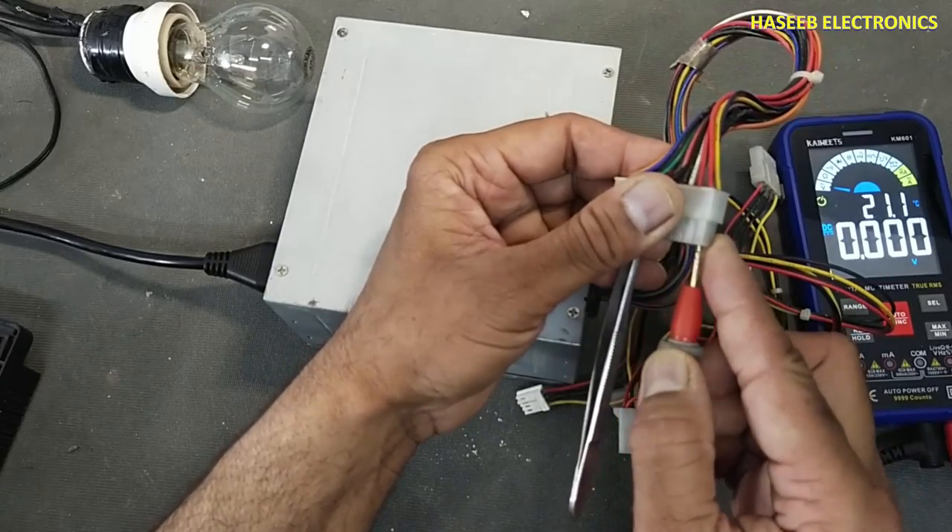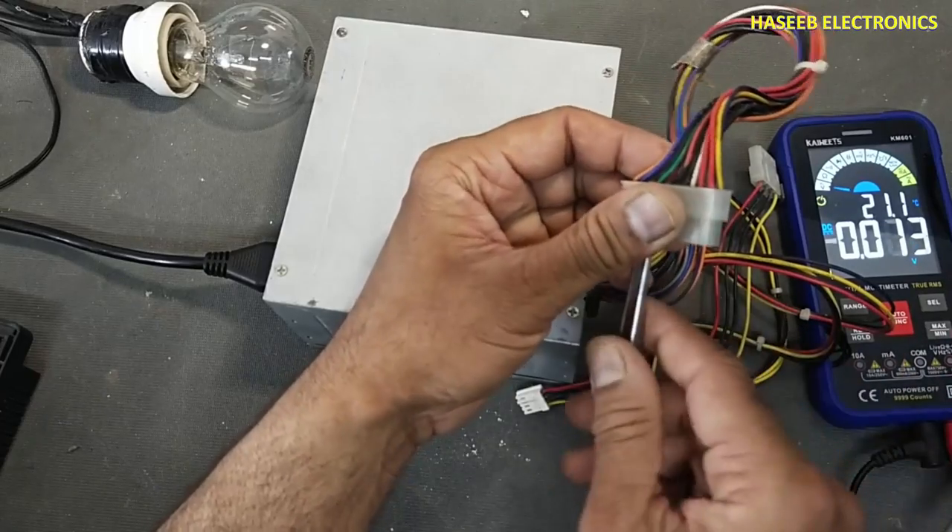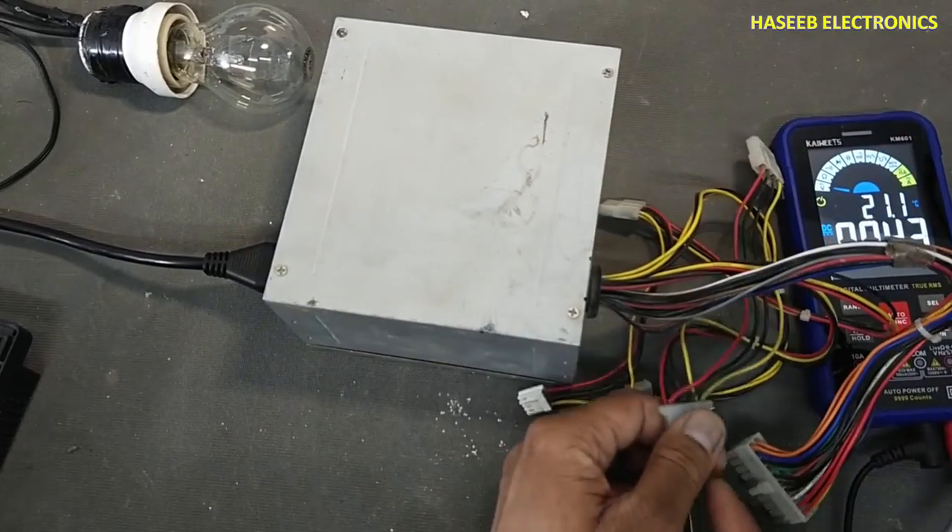We have standby voltage available but it is not turning on. No section is providing voltage. Let's open it.